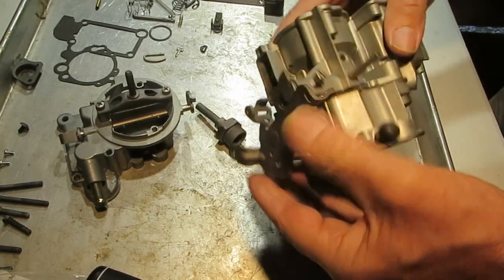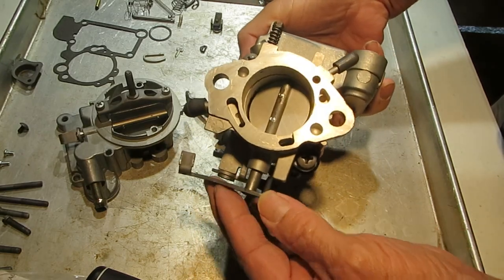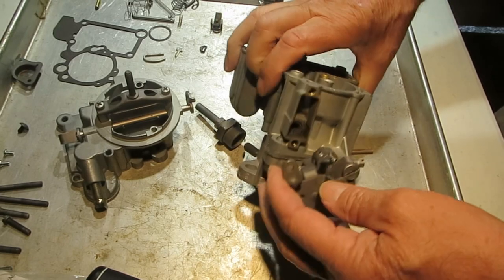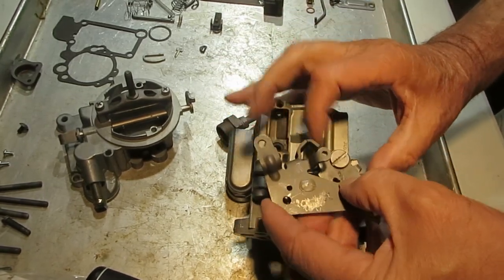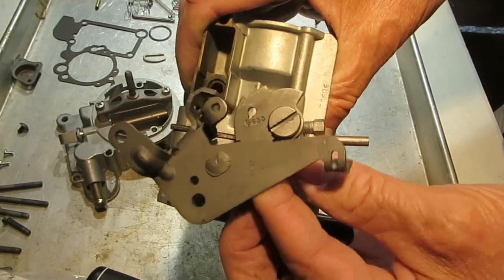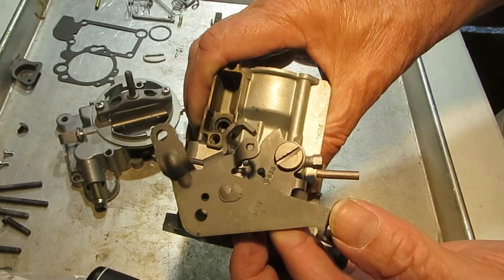Snug those down pretty good. The throttle valve is not getting stuck or anything — that's the main thing. I didn't take out the fast idle lever here, but there it is. We'll leave it on for now and you can see how it's mounted.